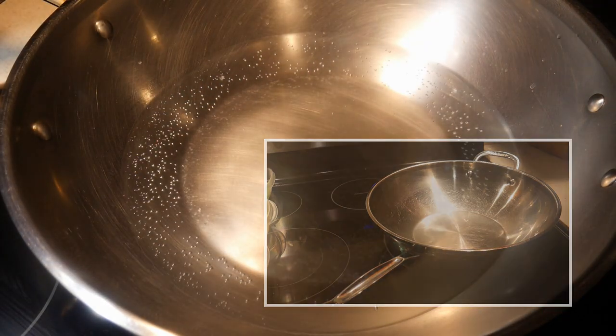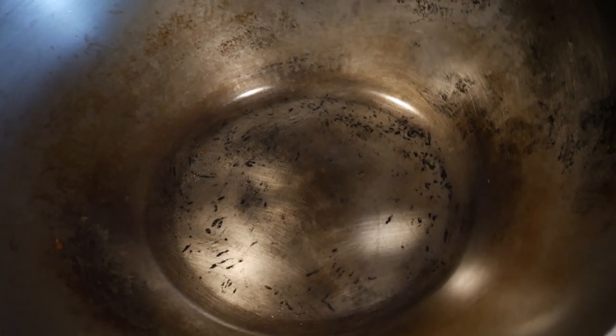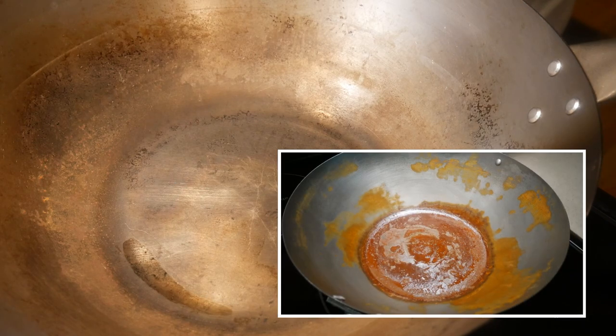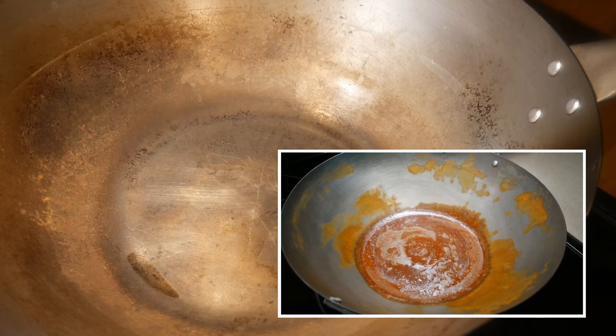You can also steam in a carbon steel wok. I would like to tell you about the pros and cons of steaming in a carbon steel wok. As you can see, this carbon steel wok is well seasoned — you can see the reflective oil layer on the surface. Carbon steel woks need this oily layer. However, when you steam foods in a carbon steel wok and boil water in it, the oily layer gets removed, which is important for protecting the surface of the wok.